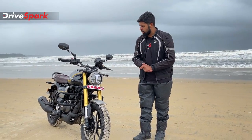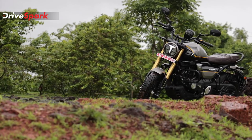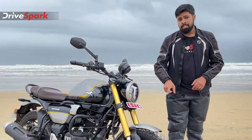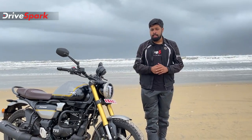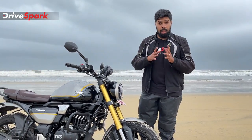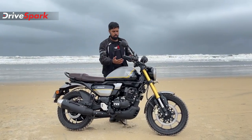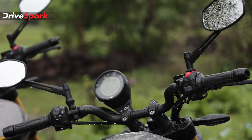This motorcycle has metal bodywork, and the TBS Ronin features a metal finish with attention-grabbing paint quality in a golden color. There are upside-down forks up front. On the other side, there's a strap-back handlebar that looks decent, with good paint, welds, and overall finish. The riding position is a relaxing one.